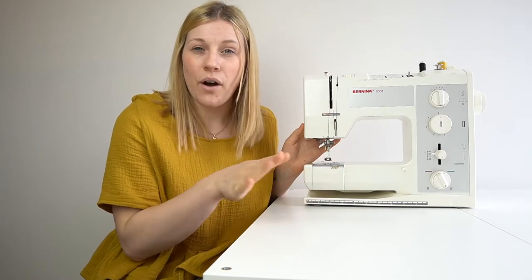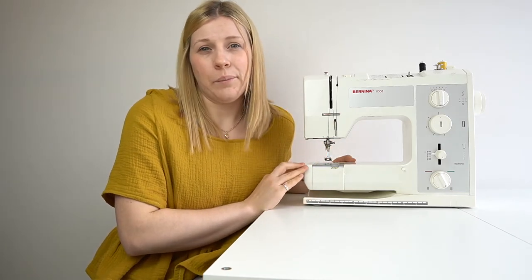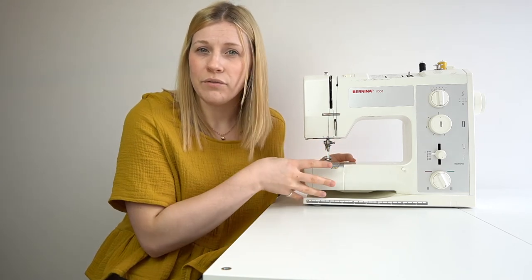Before you jump in, there are a few things on the sewing machine you should know before doing any sewing or manoeuvring. I have a Bonino 1008, which is a higher version of sewing machine — one I learned on and feel most comfortable with. You might have a completely different machine; all machines are quite different, so don't worry. The key components you need to know will be the same on my machine and yours.